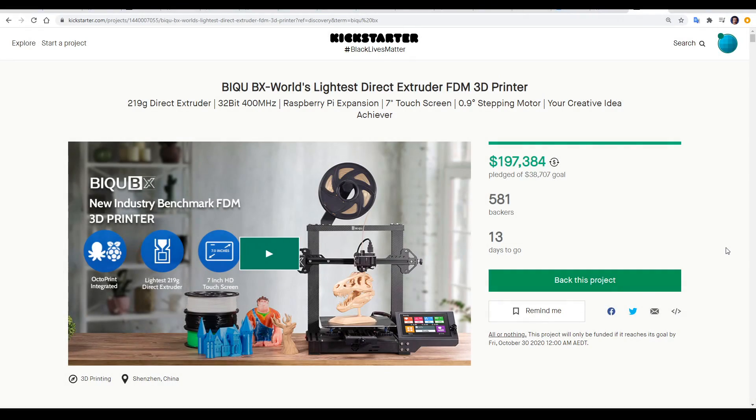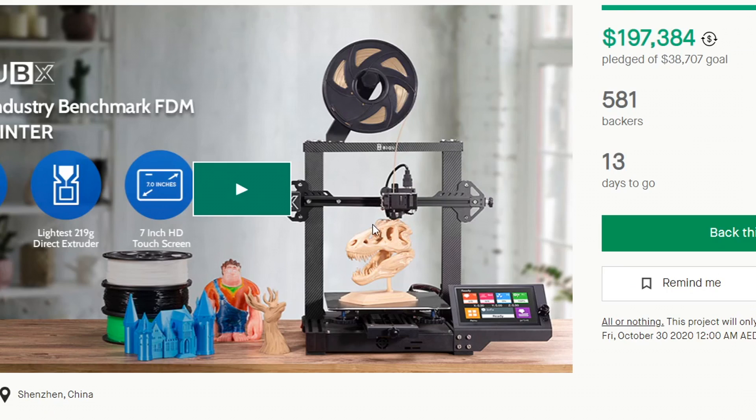The BQ-BX is now available on Kickstarter with just under two weeks to go. It's already successfully funded, so presumably if you back it, you will be receiving one. There's a usual type of marketing video — quite often we have to take these with a grain of salt. For instance, anyone that knows 3D printing knows that this T-Rex skull was not printed in this orientation and without support material.